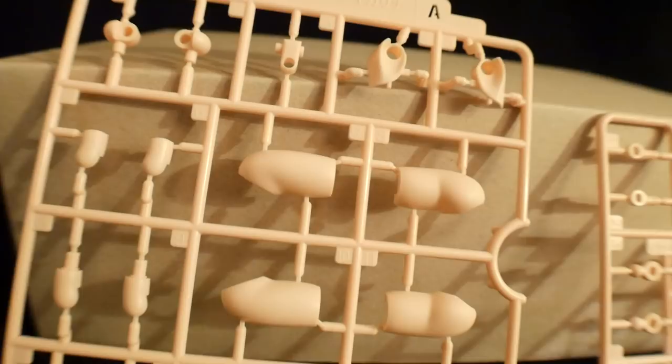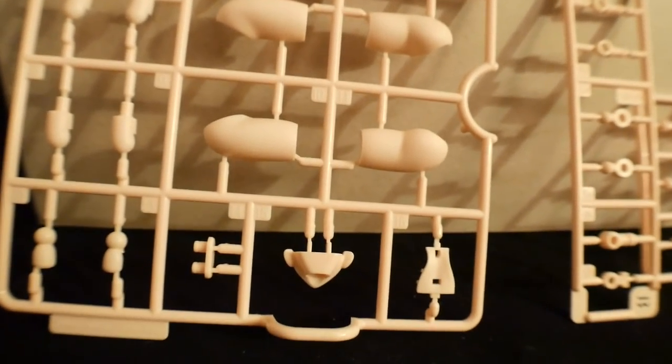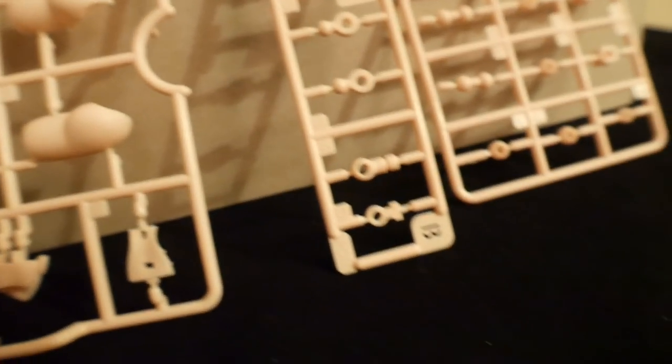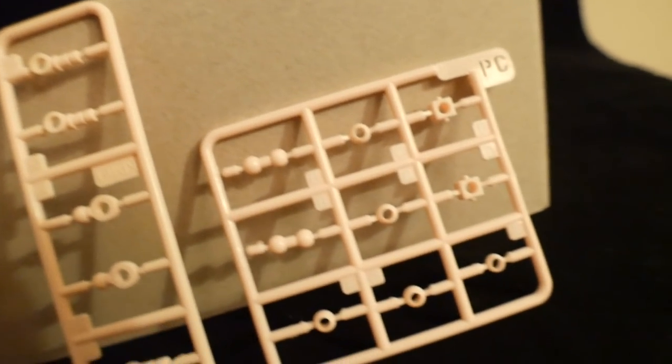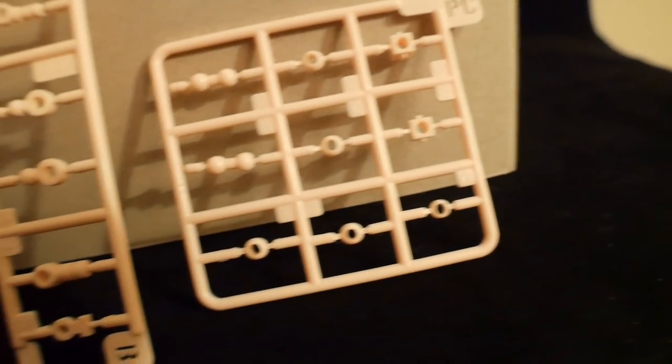Next is going to be Runner A — all your flesh tone parts, looking very similar to the Megami Device and Frame Arms Girl. And Runner B is more joints and everything, some poly caps. All your flesh colored parts are right here.